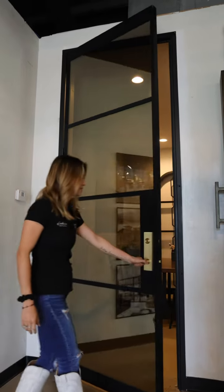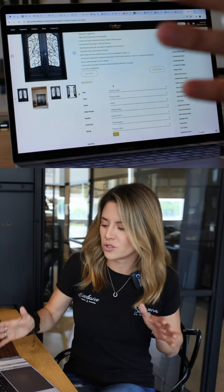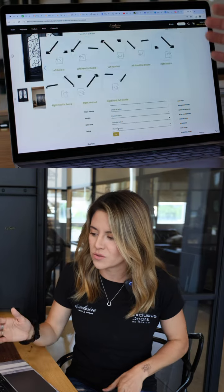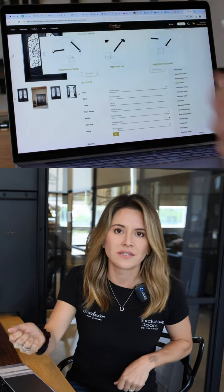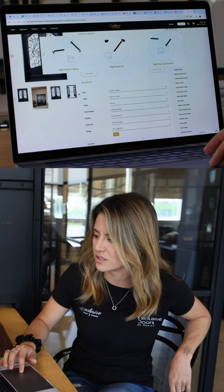Last but not least, available on our website, you can also customize the swing of your door, and that's really important because you want to plan the ergonomics of your home. If you have a double door, you can choose a right swing or left swing, inside or outside — that will also help you make the decision on this customization.